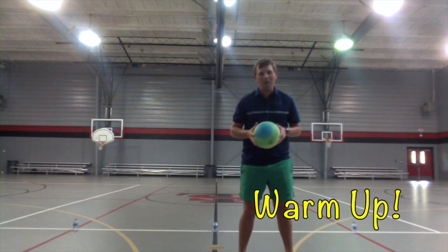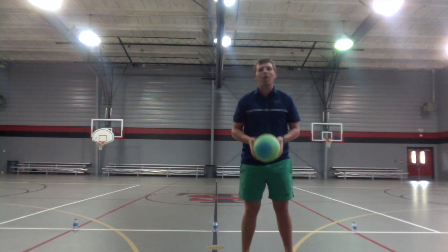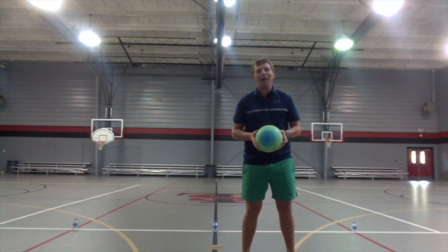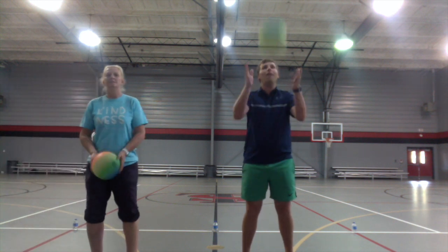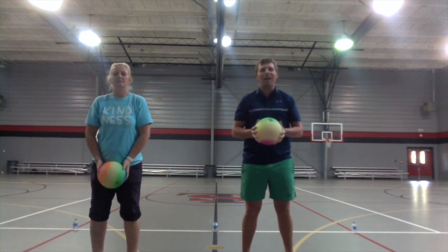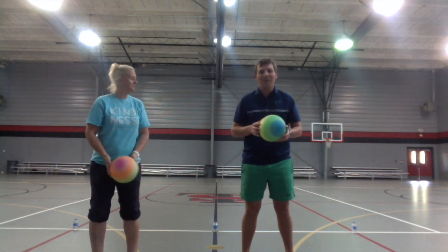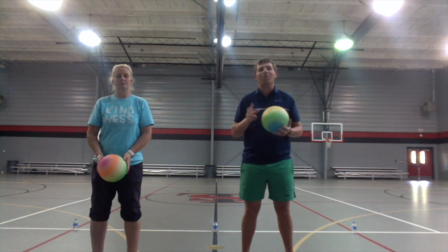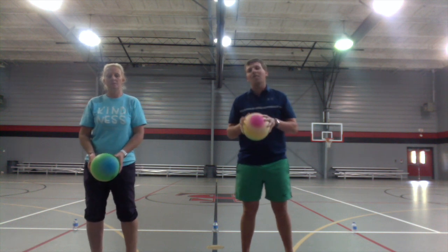Our first exercise is going to be our warm-up. All we're going to do to start is throw the ball up, clap, and then catch it — nice and easy. We'll practice that a few times, then we're going to move on to throwing the ball up, clapping twice, and catching, which will be a little bit harder.